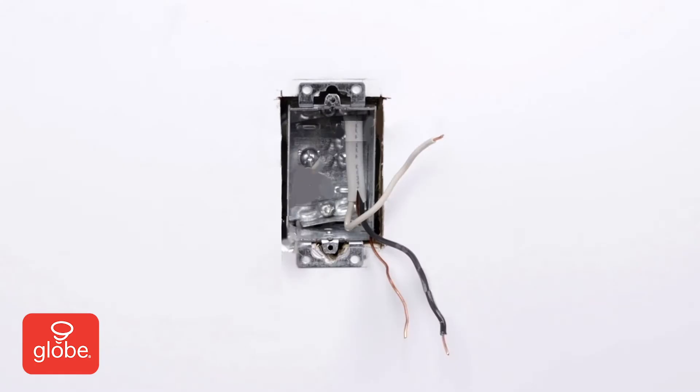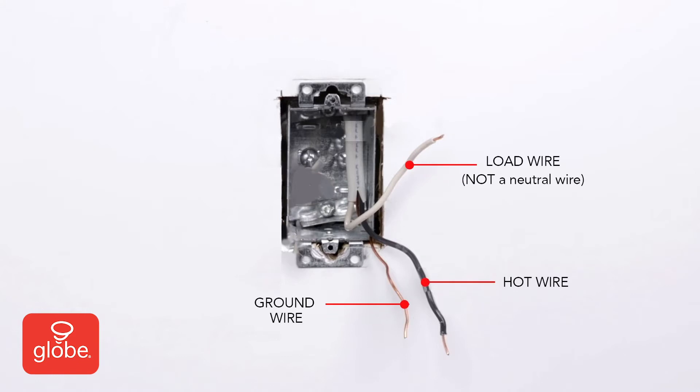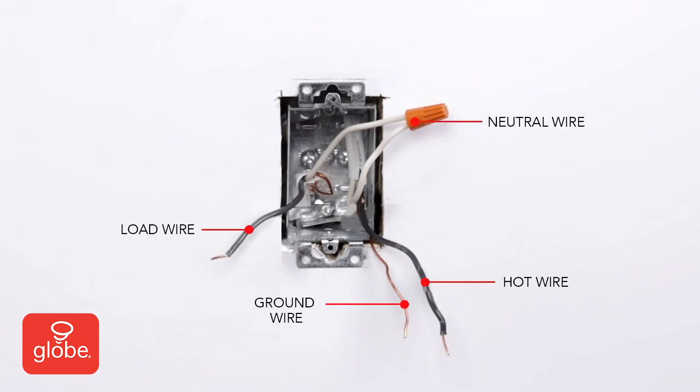If there are no other wires in the box, there is no neutral wire. You cannot use this switch here and do not proceed any further. If there are white wires in the box, those are the neutral wires, and you can proceed to the next step.